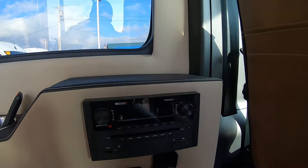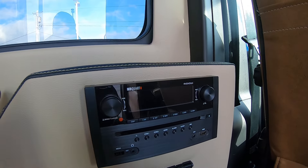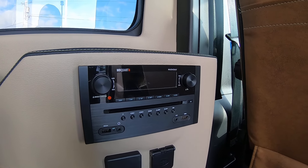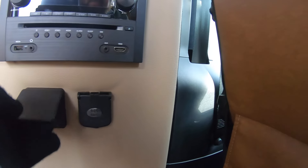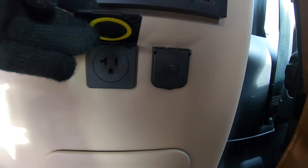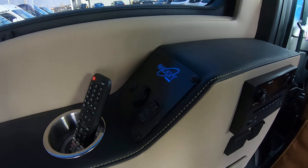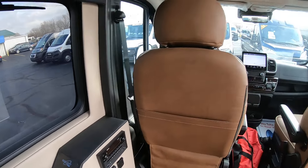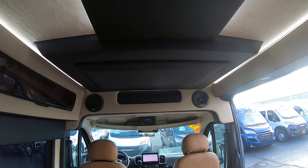Over here you've got your media center with your MB Quartz DVD, which also doubles as an AM/FM radio and CD player. You've got your power outlets here — if you want to hook up a gaming system, put your power in there, your HDMI in here. Hit the TV up and down right here and that will lower the TV, which is folded up top.